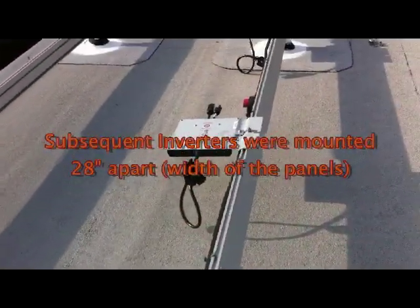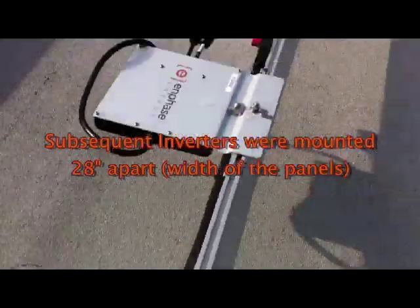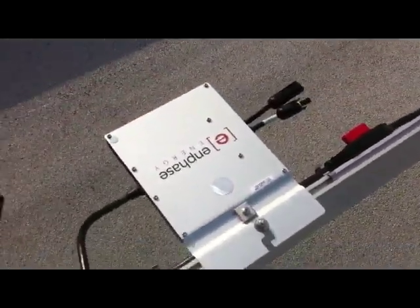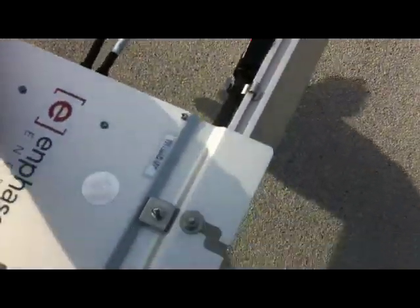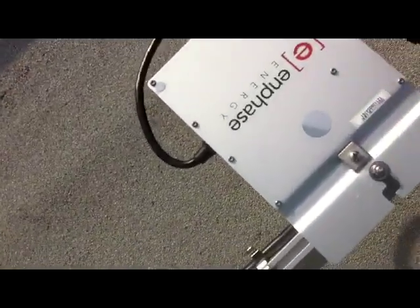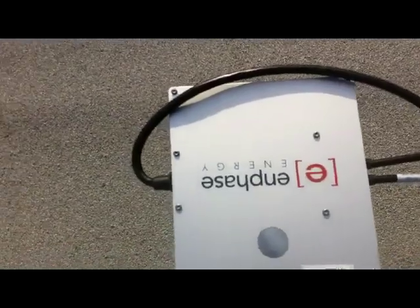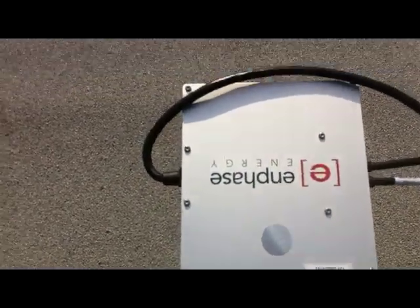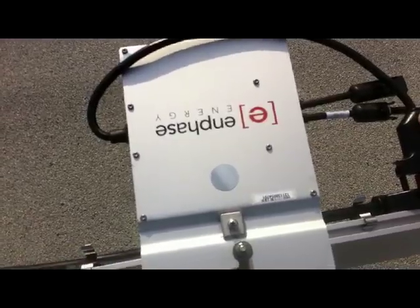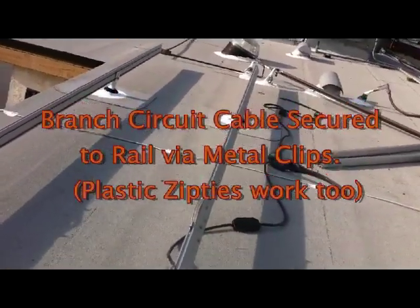All the way down the rail. Lastly, we're dropping in the Enphase branch cable. We carefully calculated the spacing so that when we turn it around, it plugs in. We've removed the slack so it can't droop and rub against the roof — you want to keep your wires off the roof. We've spaced these down the same exact way, working all the way to the end of the rail.